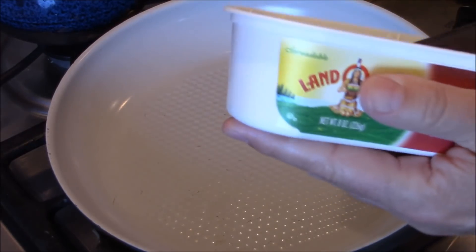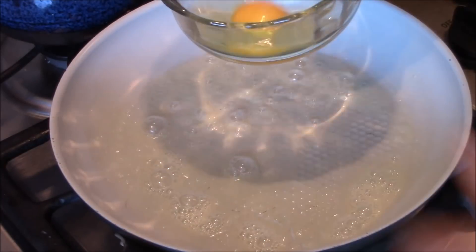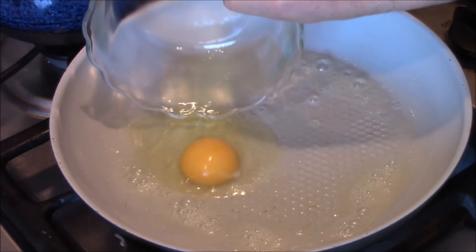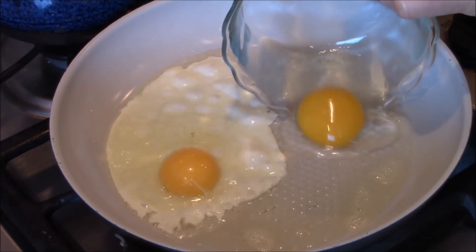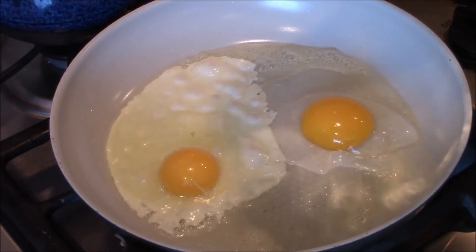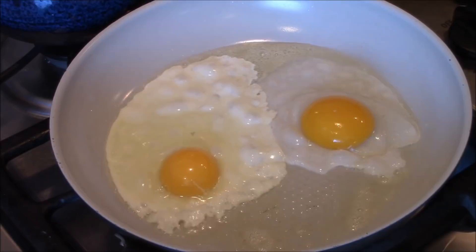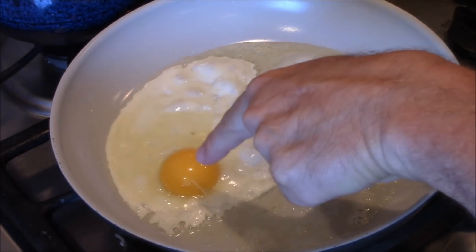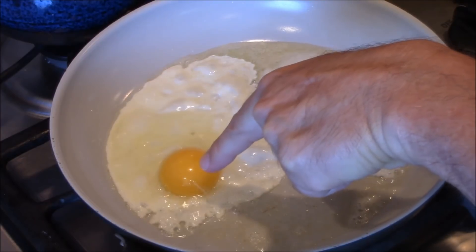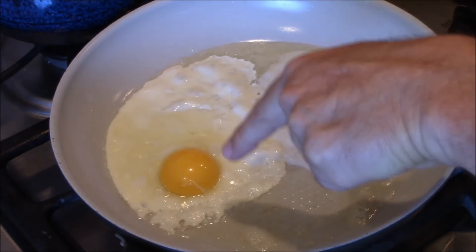Let's put a little butter in this pan. Here's the chicken egg, and here's that duck egg. You can see the yolk is bigger — look at them side by side! I also noticed that the white is a little less on the duck egg. Duck — quack! Chick, chick, chick. That's the duck, and that's the chicken.